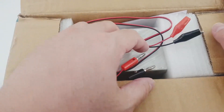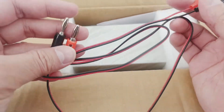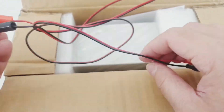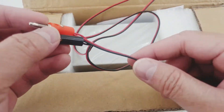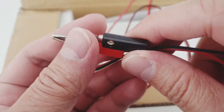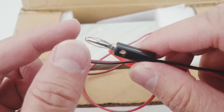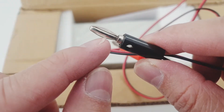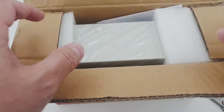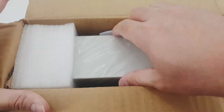When you open it, you will be greeted with this cable connector. It's a banana type on one end and alligator clips on the other side. They call this a banana connector because it's probably shaped like a banana — when you peel a banana. So let's put that aside first and open this package.